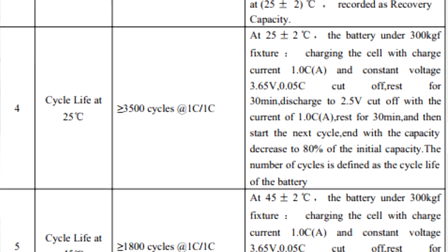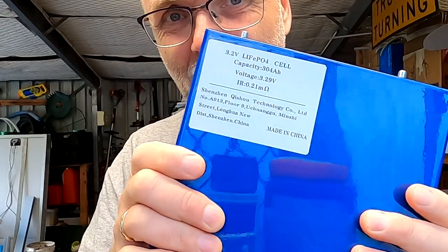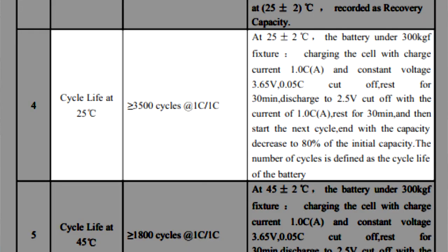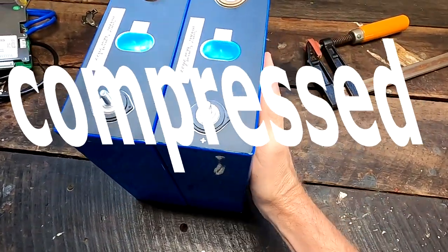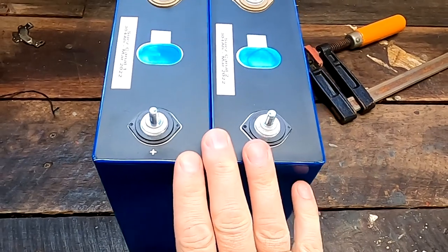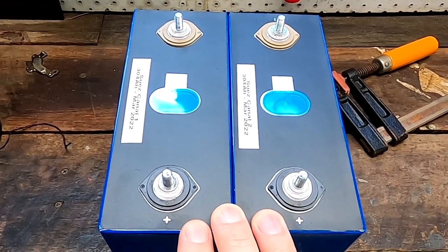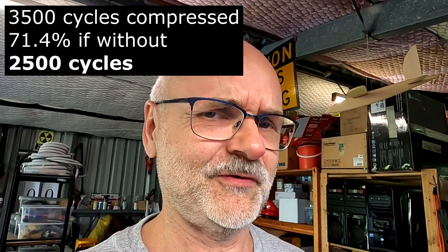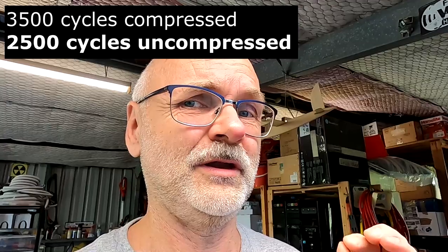Let's look at the specifications of the EVE LF304 battery cell. We can find the cycle life and test conditions — this is also with 300 kilogram-force compression, fixed. The manufacturer gives us 3,500 cycles with compression, and 71.4% of that is 2,500 cycles. So without compression, I would get 1,000 cycles less.